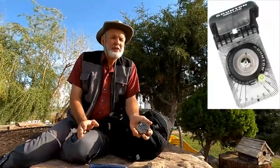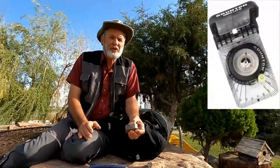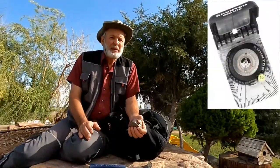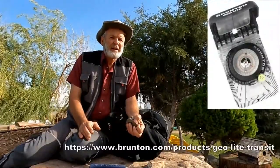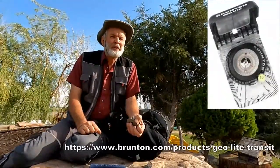We do not require an expensive textbook — the text material is given to you for free in this course. But the Geolite Brunton, which sets you back about $80, about the price of a textbook, is something we want all students to have and learn how to operate. The Geolite is the newest and cheapest in the Brunton geological survey instrument repertoire. The best place to get it is probably directly from Brunton, and here is the link to their web purchase site.